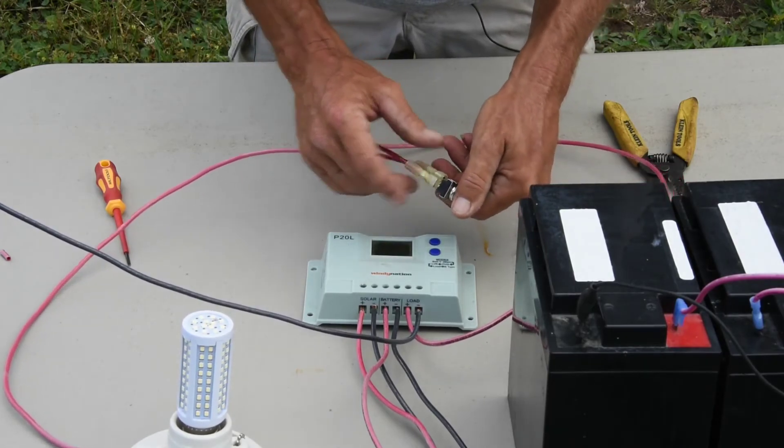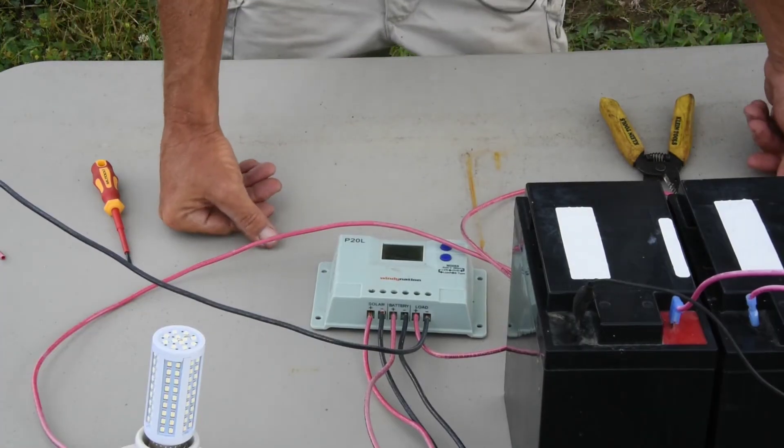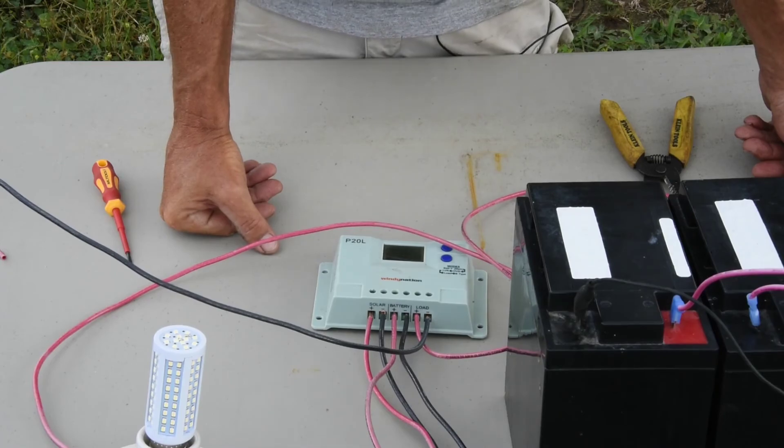We have everything hooked up — let's go to our toggle switch. We'll flip it and our light should come on. There it is! If you have any questions or comments, please leave them below. Thanks for watching and thanks for subscribing.